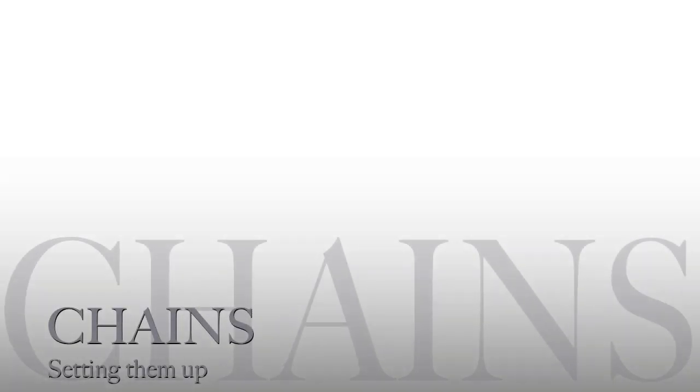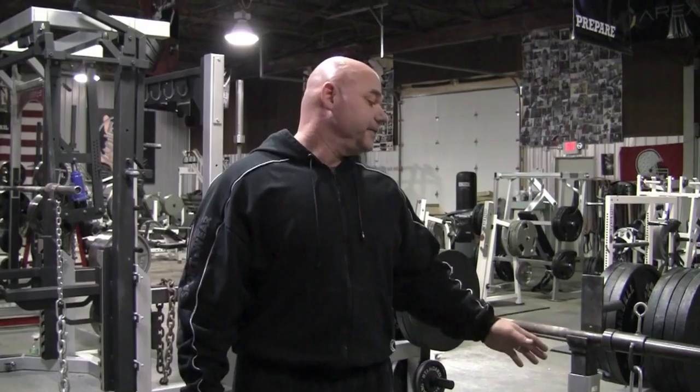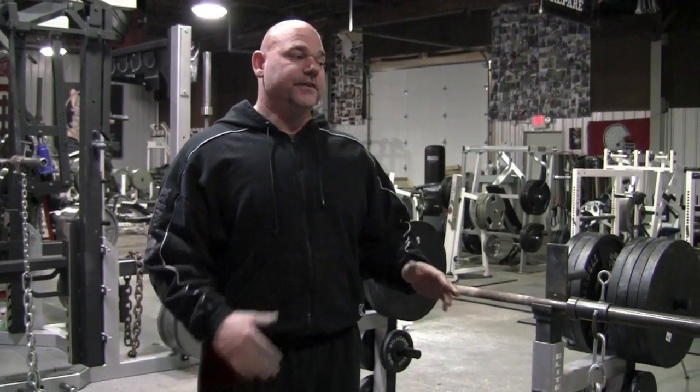We're going to start with the setup for the bench press. I'm going to show first how I think chains are improperly set up. Please keep in mind everybody's got their own rhyme or reason for why they do things. I'm just explaining why I feel the way that I do. So if this contradicts what somebody else has said or how you feel, I apologize.